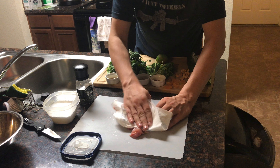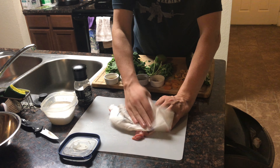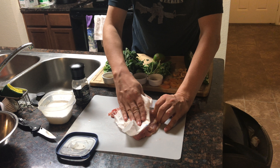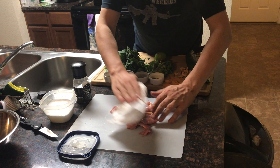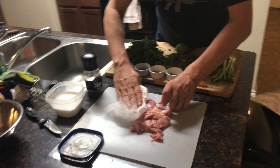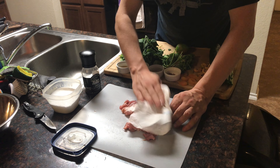Notice we're doing this on a separate cutting board — it's raw chicken. We don't want to cross-contaminate anything, so that's how we're doing it. It doesn't have to be bone dry, but just, you know, dry.